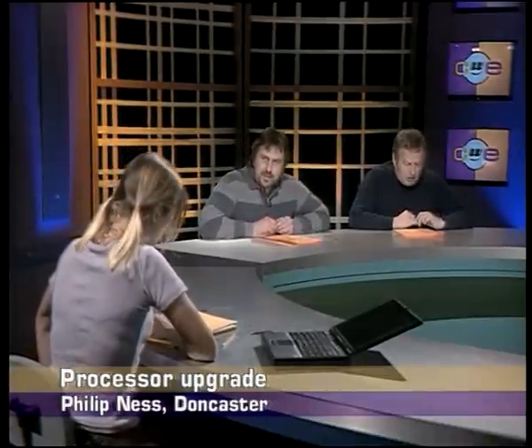First this evening, a question from Philip Ness who lives in Doncaster. He wrote and said: Dear Chips with Everything, I have a P133 clone with 24 meg of memory. I would like to be able to upgrade the processor with one of these AMD K6 MMX chips. Is this possible and are there any pitfalls that I should watch out for? Many thanks for a great show, Philip Ness. Simon, what do we do about upgrading, and is the AMD K6 MMX chip a good one to upgrade to?